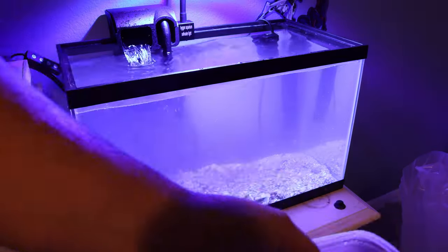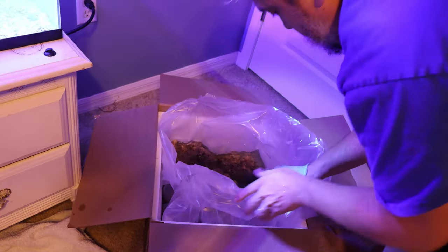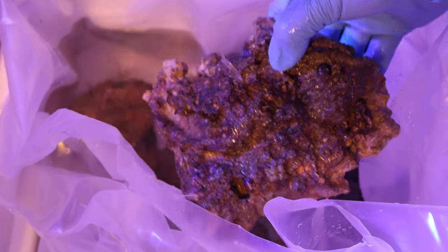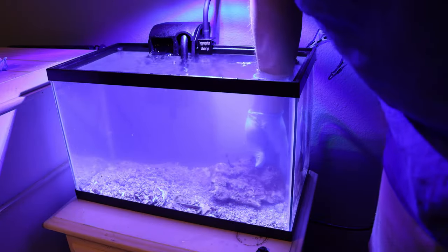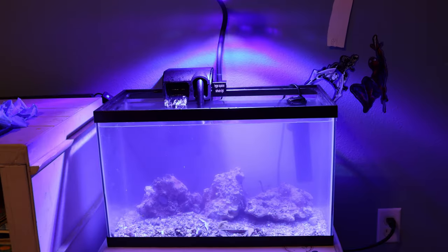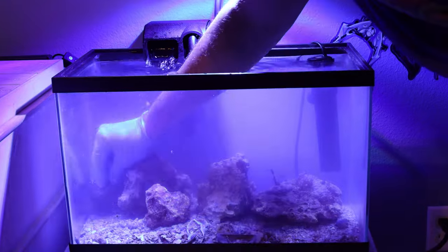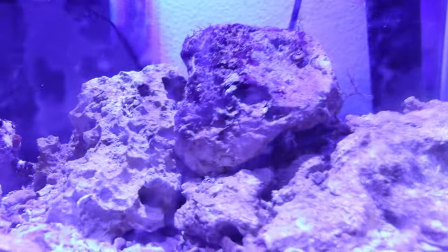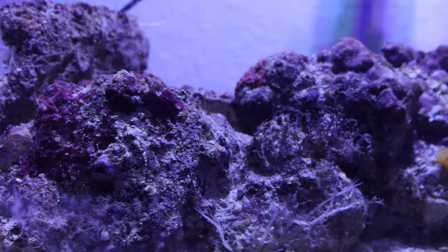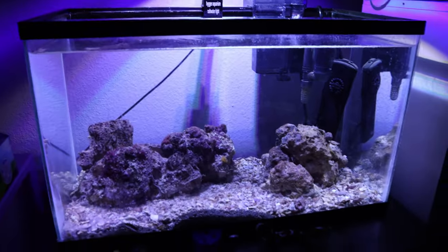The first thing to do was add the sand to the tank, being very careful not to add water from the bag. Then it was time to add the rocks — just take a look at this awesome piece of rock right here; this is Tampa Bay Saltwater's base rock. The live rock and live sand instantly start your aquarium because they are home to beneficial bacteria that live all over them — that's why it's called live sand and live rock. Being able to set up an aquarium and get it ready with the beneficial bacteria it needs to support the life you're going to add later, such as fish and corals, is just a great way to start an aquarium.